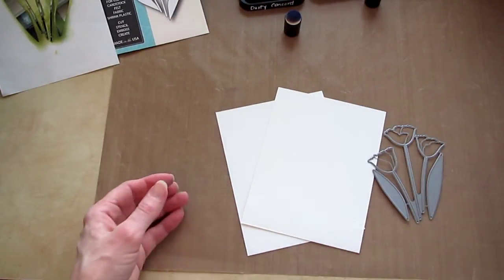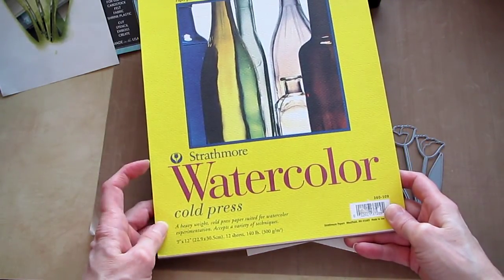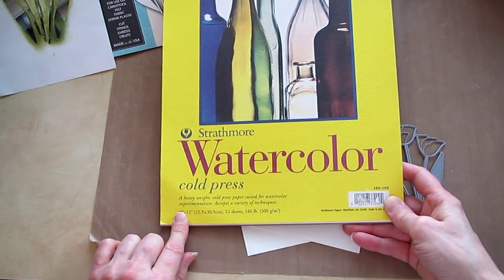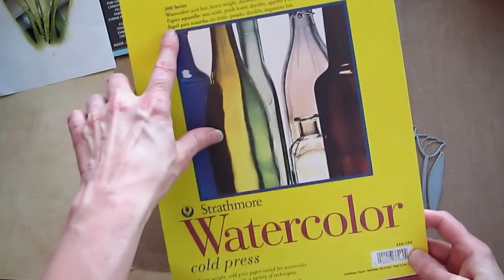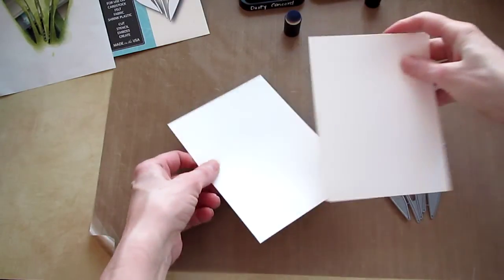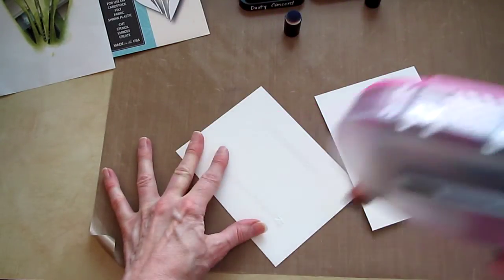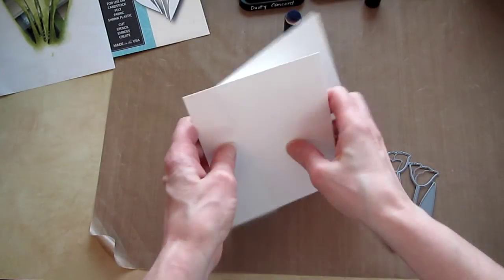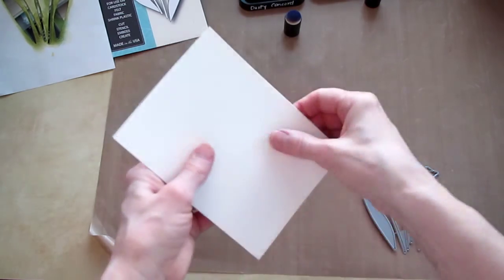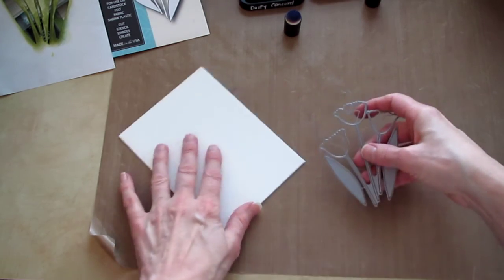We're going to start with watercolor paper. This is Strathmore Cold Press, 140 pound, 9 by 12 — it's a 300 series. I'm going to use two pieces. I just cut a sheet into four and stick those together. You kind of need the heaviness for when your lines are so close together when you're doing this.